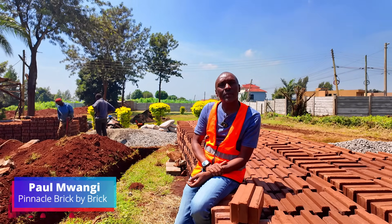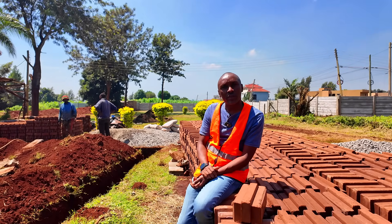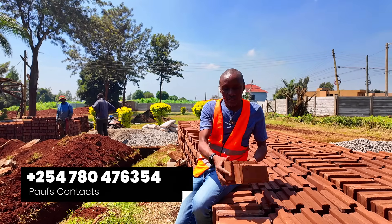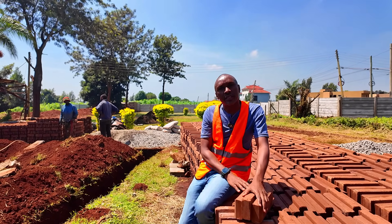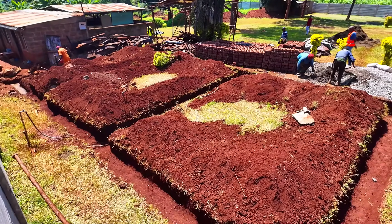We're back on site in Kabete where we came to make the interlocking stabilized soil blocks. The blocks are now ready after the curing period and now we go into the construction stage. So number one, we shall start with the foundation trenching.